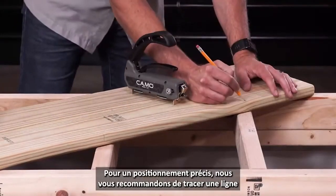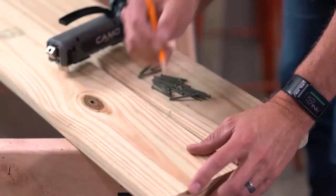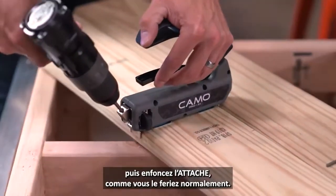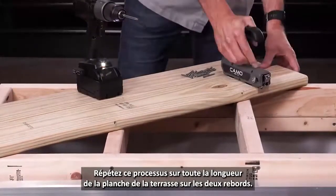For precise positioning, we recommend drawing a line where the deck board intersects with the joist. Then, position your guide so the middle of the screw guide rests over the line and drive the fastener as usual. Repeat this process down the length of the deck board on both edges.